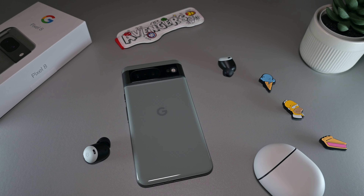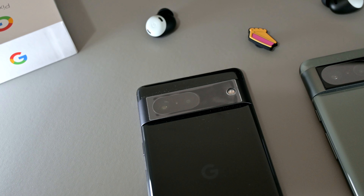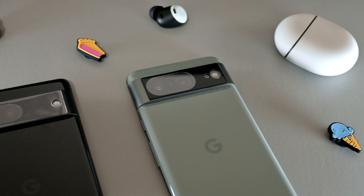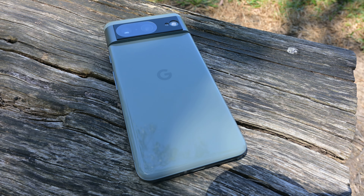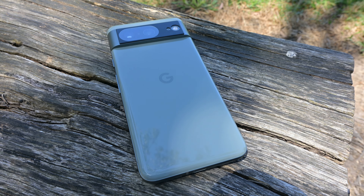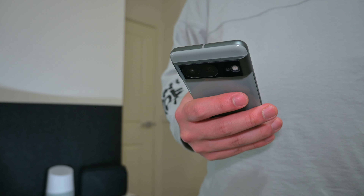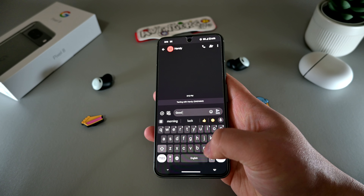Aesthetically, Google sticks to the same design language that has graced the last two generations of Pixel devices. The Pixel 8 essentially shares the same signature camera bar design as last year's Pixel 7, and you'll be hard pressed to tell the differences between the two from the rear of the device. This year, Google has decided to make the Pixel 8 more compact, making it slightly lighter than last year's Pixel 7. The combination of the more rounded edges and smaller size makes it a lot more comfortable to hold and use one-handed, especially when it comes to one-handed typing.